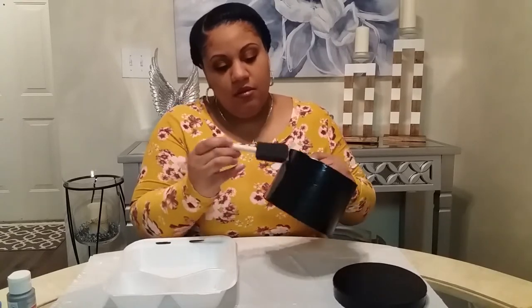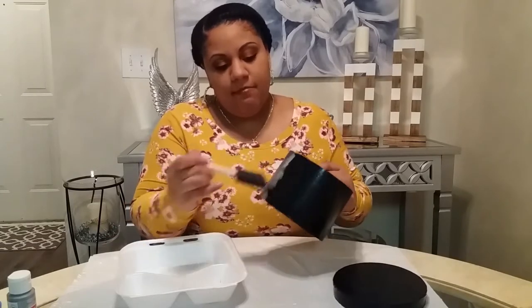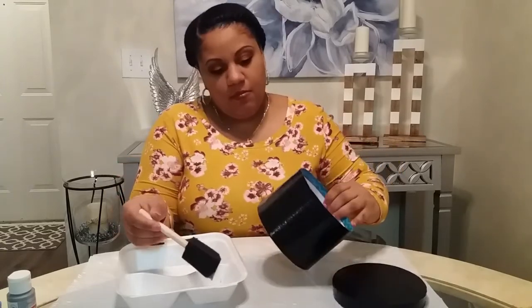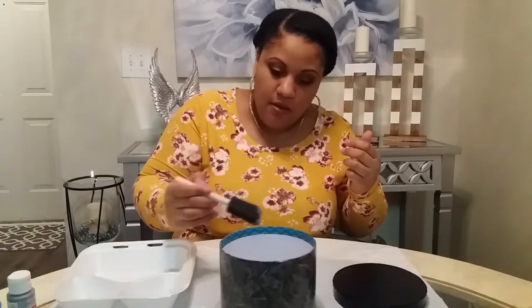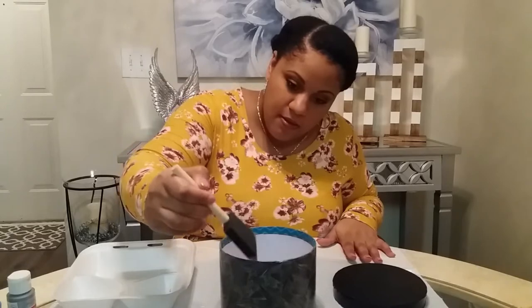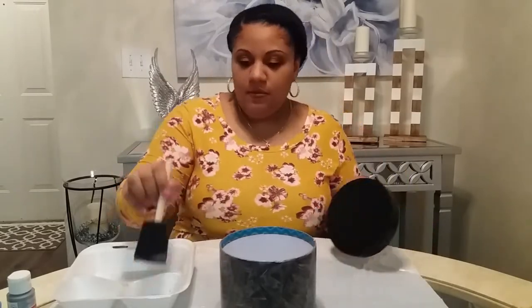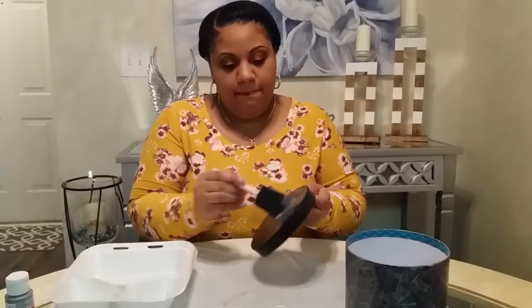It's so funny — I noticed on the playback of this video that once I get into something and I'm really focused on it, I constantly press my lips together. You're going to notice it and it's just so hilarious. I had no idea I did that, and I probably wouldn't believe anybody if they told me unless they showed me, like I saw in this playback.